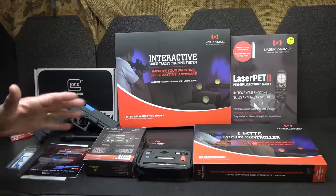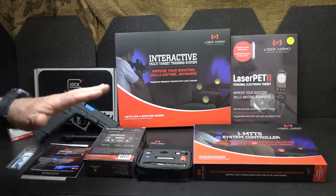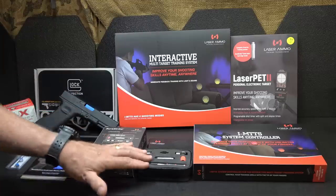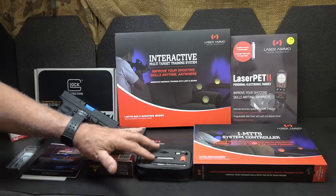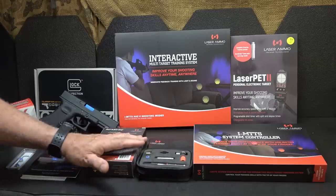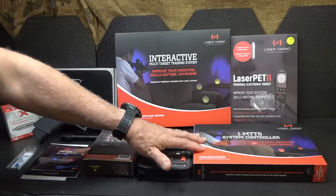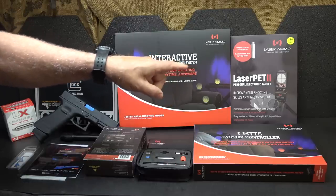Laser Ammo offers a number of different systems that can suit about anybody — this is a lot of what they offer. You can start out just with the SureStrike system, which is very simple. Targets are included and you can use your own pistol. Then you can move up to different interactive systems, different training drill systems, and then your personal electronic target, which is the Laser PET 2.